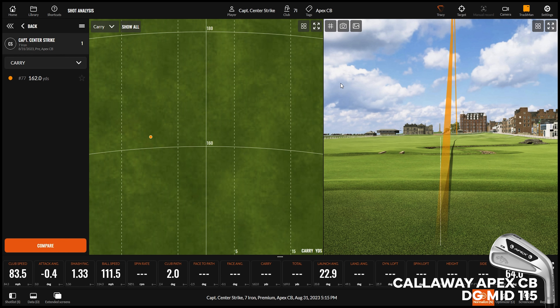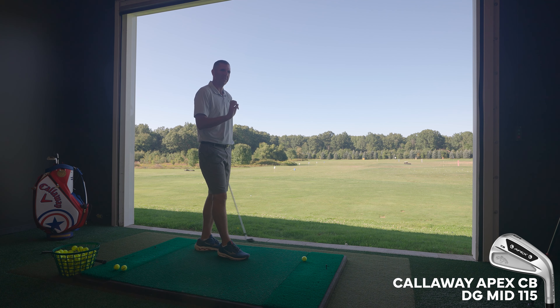The biggest difference I would say is just more of a thump feel at impact. The Titleist may feel a tiny bit softer. This is more of a — I hate to use the term 'thud' — but it's not a bad thud, it's a good thud. I use the word 'thuddy' all the time and I don't mean that in a bad way.